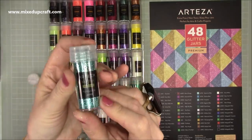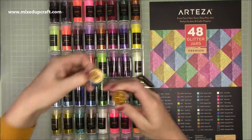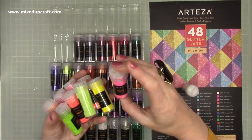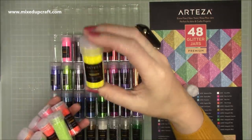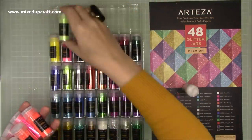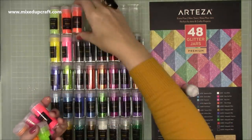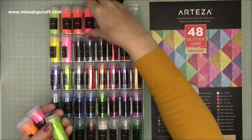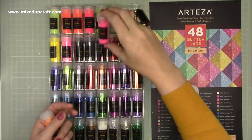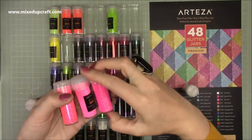You get these two-inch pots and they have a little sprinkle side and a pour side, and they also have a seal on the top. They are fine — you can hardly feel them when you use them onto your cardstock. Once you brush over them they are really really nice, not rough at all. You get a really nice selection of neons, a lovely selection of golds, a nice selection of silver, and a real nice blend of turquoises and blues — great for underwater themes.